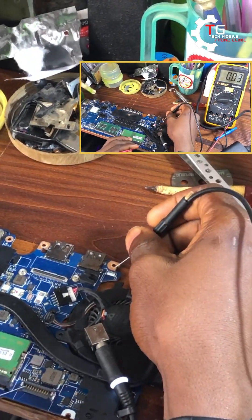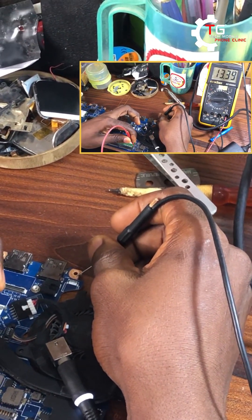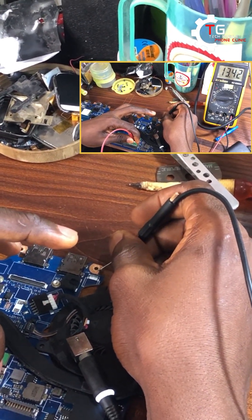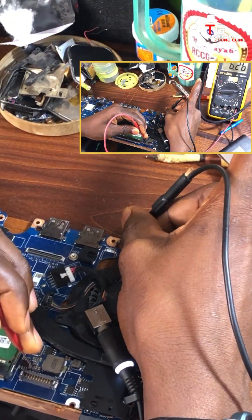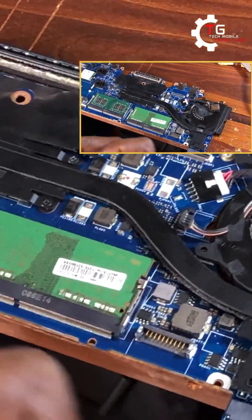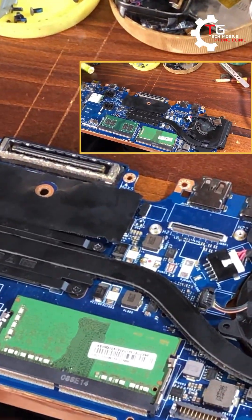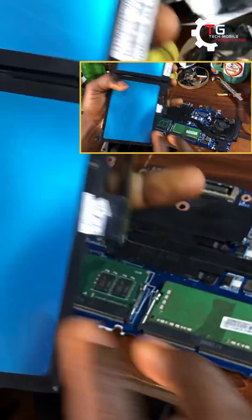Let's check now on the test meter — we have 13.4 volts! 13.4 volts, so we have a voltage on the battery connector now, and this will definitely charge our battery. With this solution I think it can solve a laptop that is charging but not increasing percentage. You can still apply the same solution to your own case even if your laptop is not a Dell Latitude 7390.